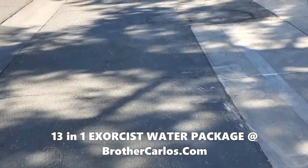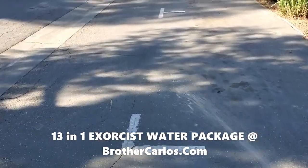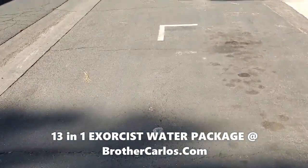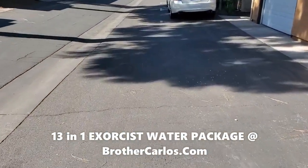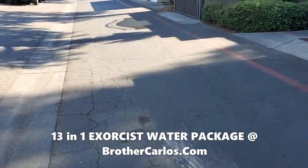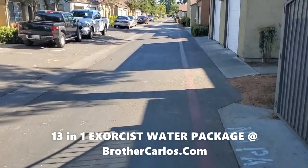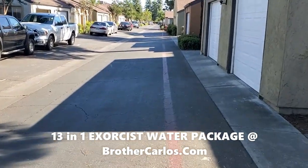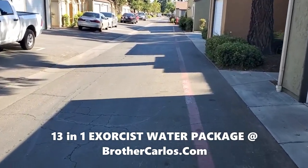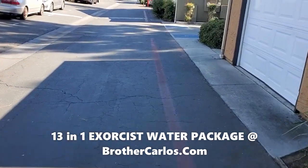I've done this several times, and the criminal demons disappear from the location. What I'm doing is driving out criminal demons. When the criminal demons go — because they cannot handle this anointing, it's too strong for them — they take their criminals with them, their human recipients with them. I've seen this over and over again, over the years. That's why what I do is so important. If you want to get rid of criminal demons from your street, from the front of your house, this is what you've got to do — walk and spray.